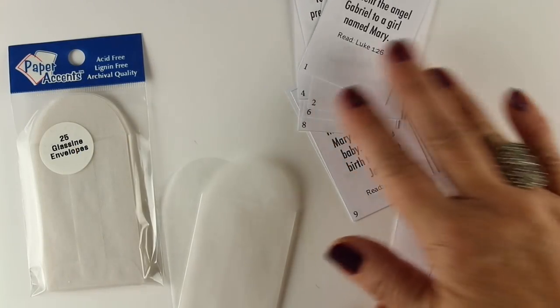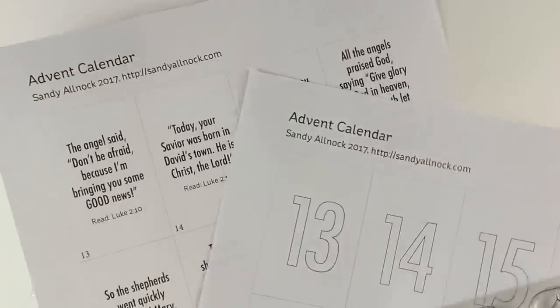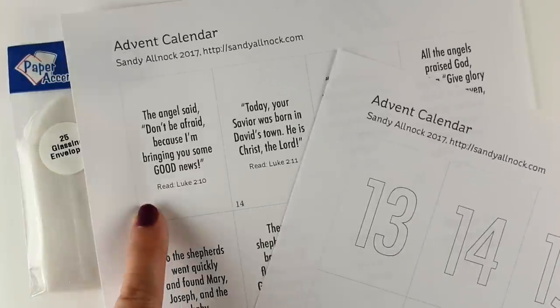Hi there, I'm Sandy Alnock. Normally I do Bible journaling, but today I'm doing a Bible craft. All week I'm sharing different Bible crafts for Christmas, and today it's Advent calendars — there are two of them.